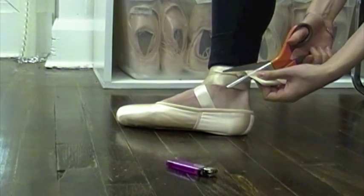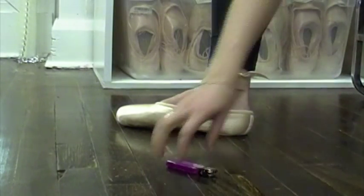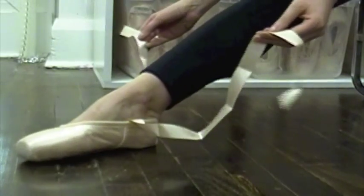Trim your ribbon about an inch and a half away from the knot. You'll want to use the lighter again to melt the new edges. Don't worry that the ribbons aren't the same length anymore — they are how they're supposed to be.